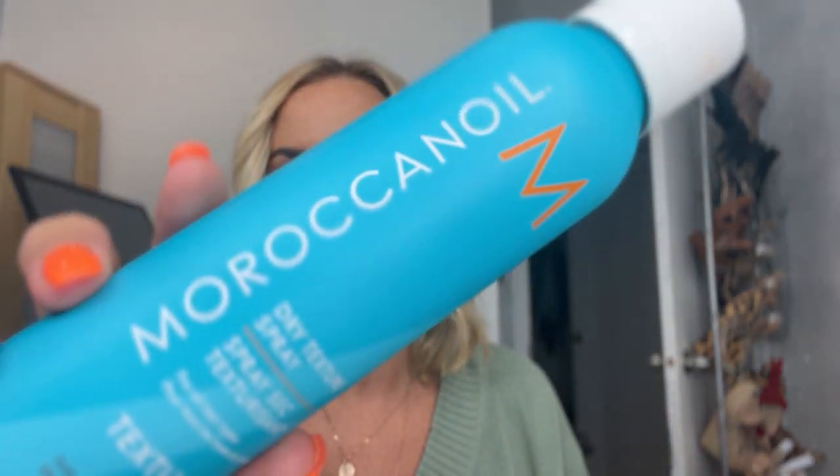At the very end, after I've let everything cool, I finish with a dry texture spray. I love Oribe, but recently I've discovered Moroccan Oil Dry Texture Spray and I think I like it even better — it's awesome. I shake it and just spray a little bit; it smells so good. I just kind of tousle — not scrunch — to add a little bit more separation and volume.